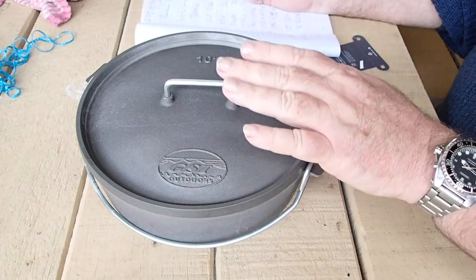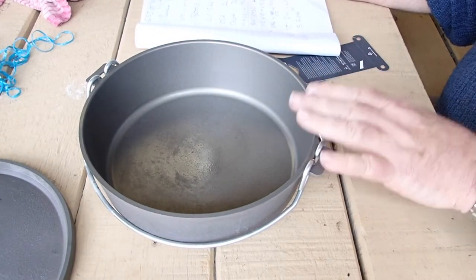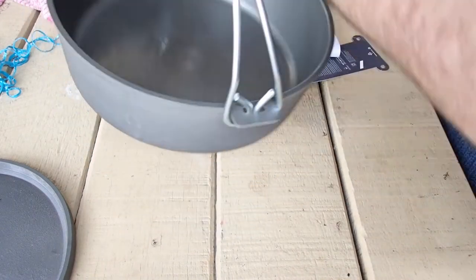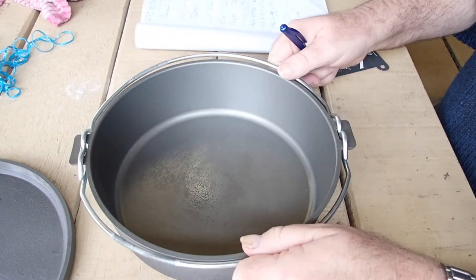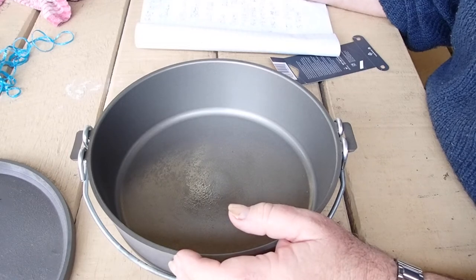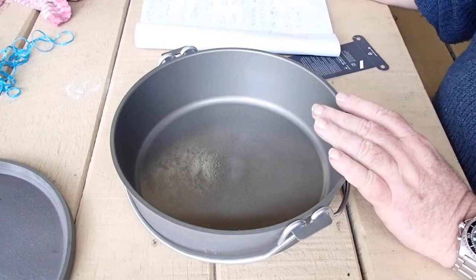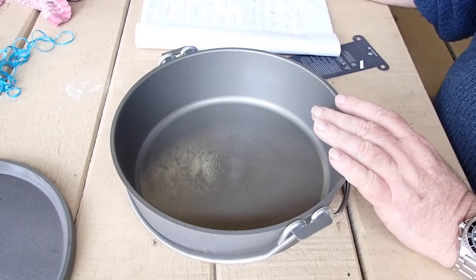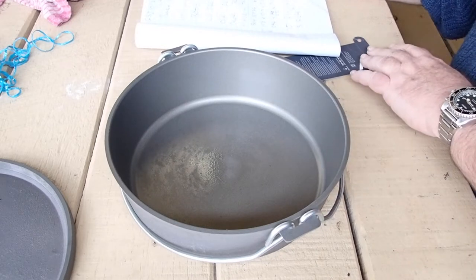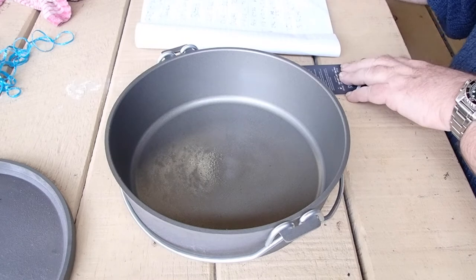I'll run you through some specs first. I measured the volume by filling it up to the brim and it holds 3,000 millilitres, almost brimful. It's a double handle, so it allows you to carry and tip and pour, which a lot of the ones with a single handle don't allow. The base itself weighs 1,062 grams on my scales and the lid weighs 644, for a total of 1,706 grams. On the box it says 1,673 grams, so it's actually heavier than what it says on the box.